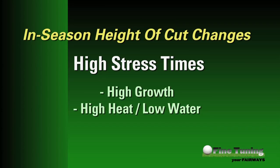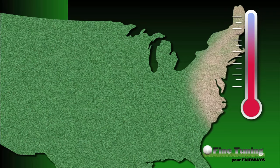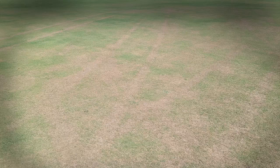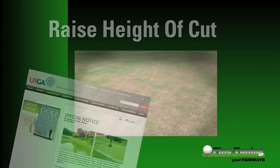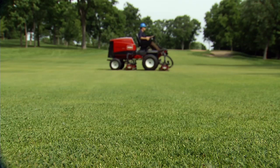Typically, golf courses change their height of cut relatively infrequently, usually around seasonal changes. There are a few instances, however, when you may want to consider an in-season height of cut change. One example is at a high-stress time of year — meaning either high growth or a high-heat, low-water scenario. In the summer of 2010, the greater northeast United States experienced a drought accompanied by extremely high temperatures. Many courses lost grass due to the conditions, but one of the preventative strategies employed by some superintendents and endorsed by the USGA was to simply raise the height of cut. The strategy was widely praised as a contributor to keeping grass on courses, but was also hardly noticed by golfers.